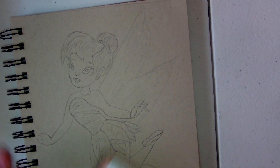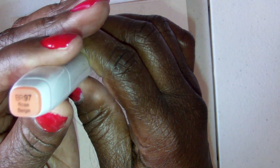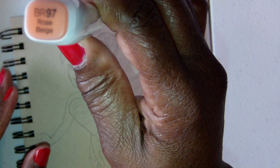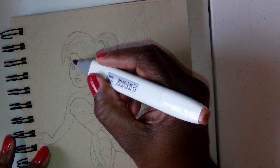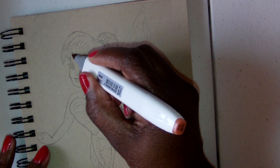I'm starting out first with the shadow part of her face. This is rose beige, number BR97. I'm just going to start off with the shadow of her face.